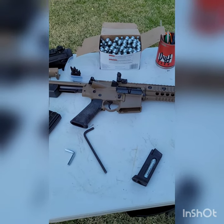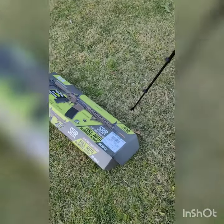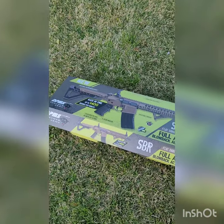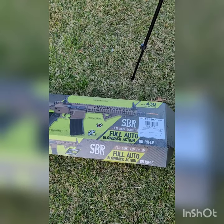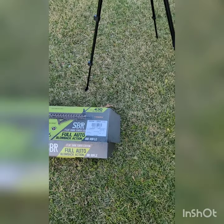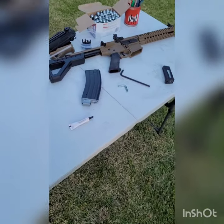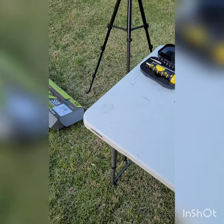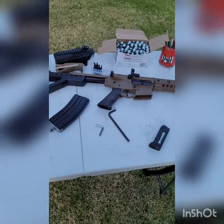Today we're doing a review. We've got the DPMS Panther Arms Short Belt Rifle — I got the Flat Dark Earth edition. They didn't have this one at my local gun store so I got it at Academy. It was about $180.